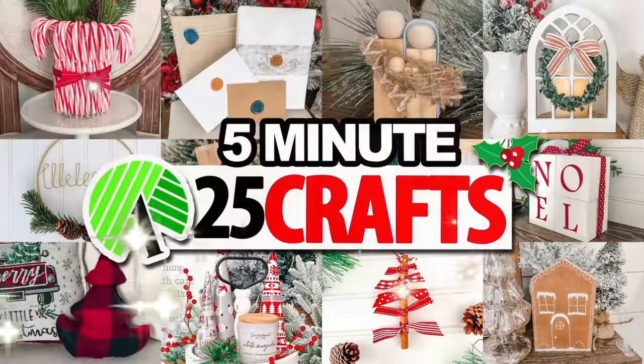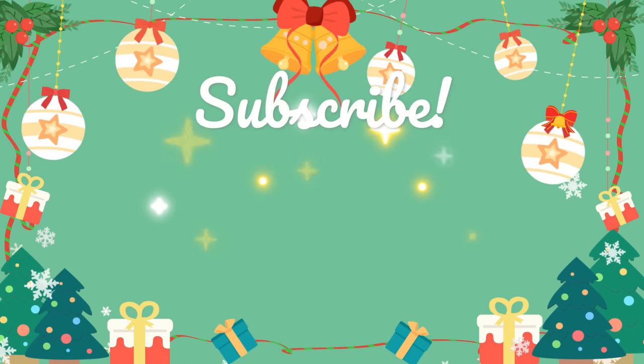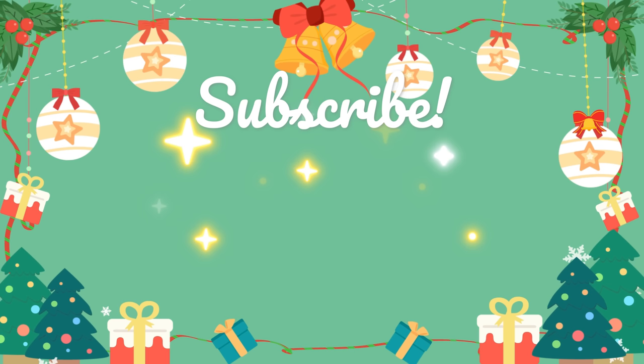If you're looking for more affordable and quick five-minute Christmas crafts, I'll have that video popping up on your screen — you can head over and watch that next. Thank you so much for joining me today. Hit subscribe if you are new, hit that thumbs up button, and I will see you in the next one. Have a very happy holiday!